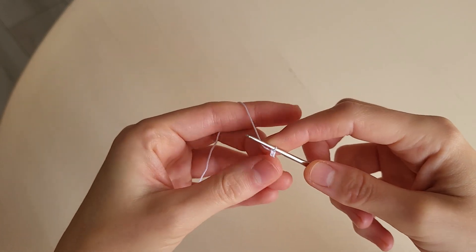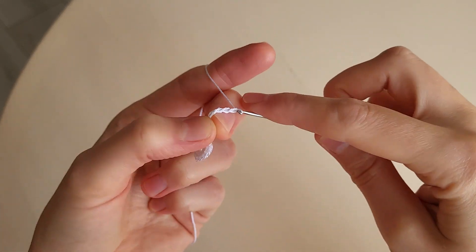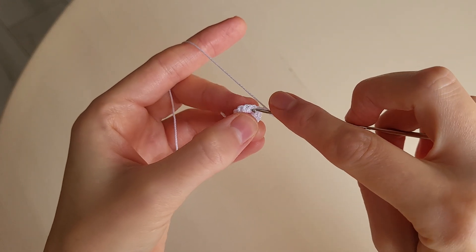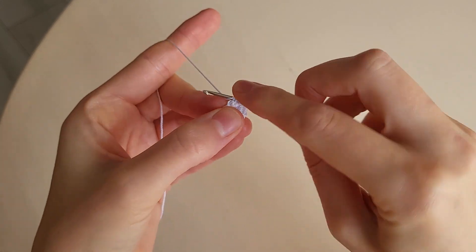Then we make three chains instead of the first double crochet, and then we make five chains more: two, three, four, five. Miss one loop and in the next we make a double crochet.